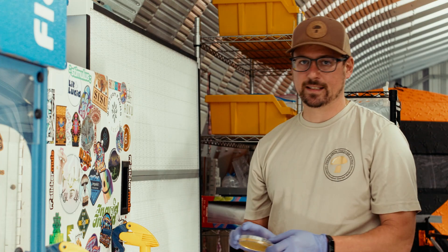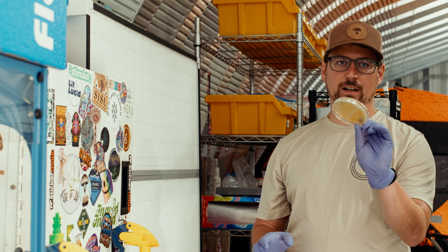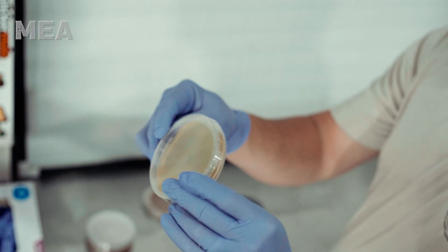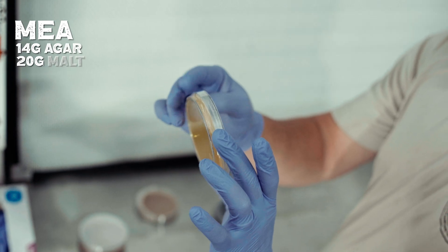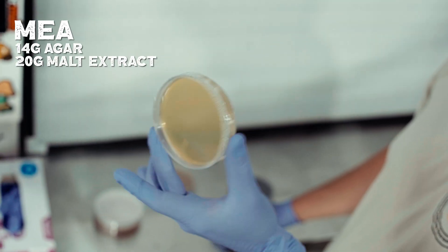Next up is a food grade malt extract agar, MEA. We've got 14 grams of agar and 20 grams of malt extract, and that's food grade.